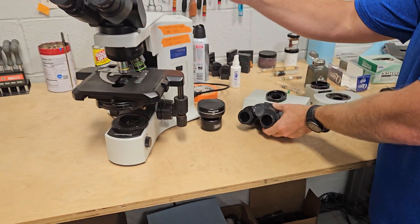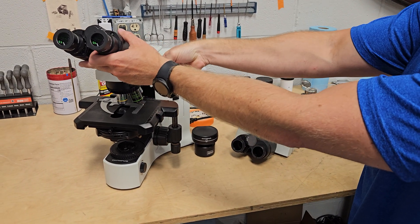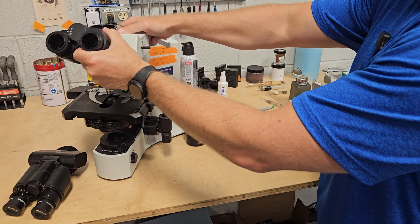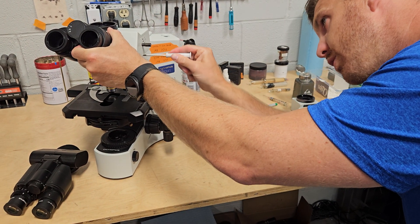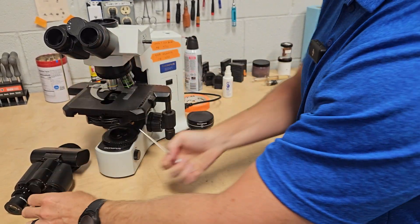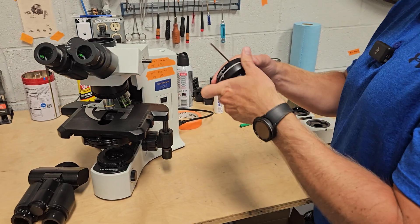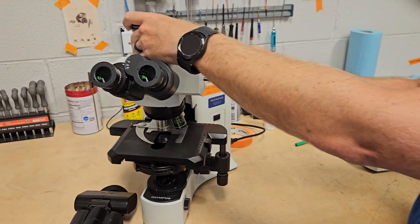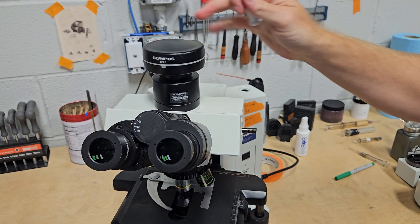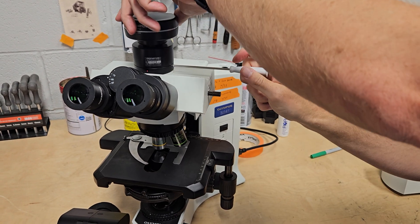You can change the heads out by using your handy three millimeter Allen tool right here. Once you add this trinocular head or change it out, you would just move your eyepieces over and then add the camera adapter. You would plug your camera into your computer system and you would be ready to go. We have another video on this but we're going to go over it real quick.